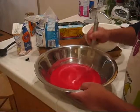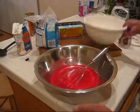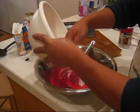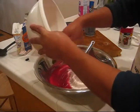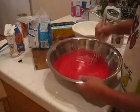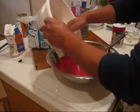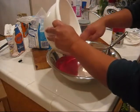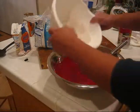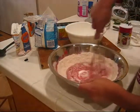Now that you've got your wet mixture all mixed well together — it's almost like red paint — you can put in the dry mixture we made earlier. You're going to want to do it in maybe three or four parts, not dump the whole mixture in at once. Mix each batch in well before adding the next.